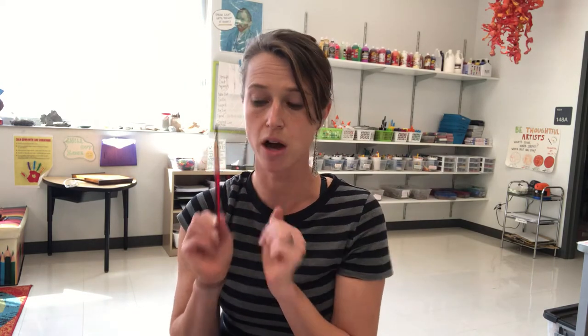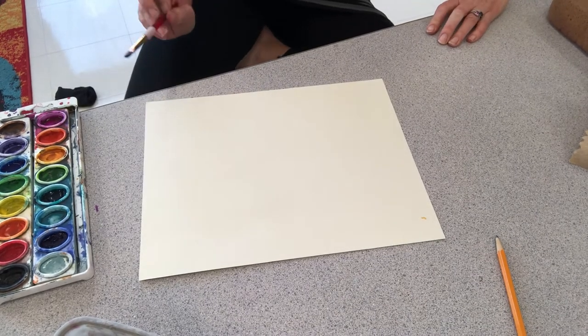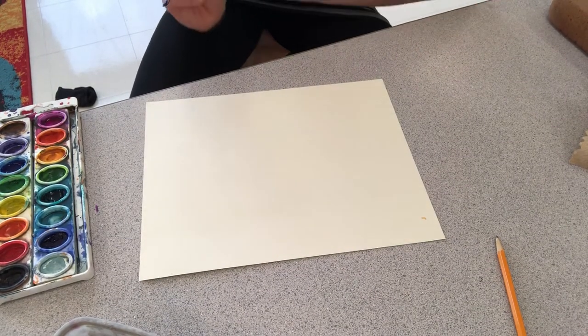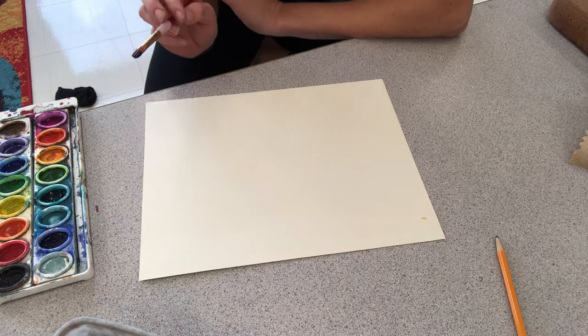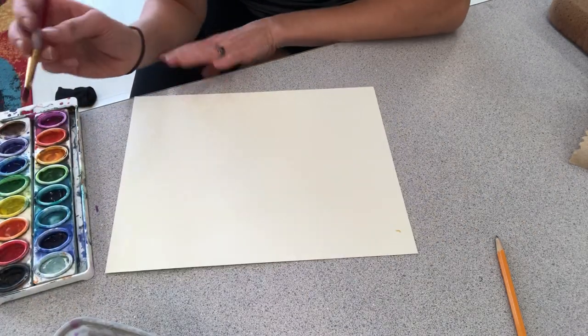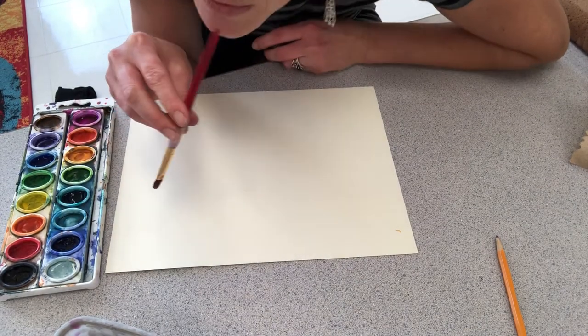We're gonna start out with our mouths. You'll probably want to clean your brush before you put your mouth on it, and I'm gonna move my camera so you can see what I'm doing. You can try to paint something that is an actual thing like an animal, a person, or a flower, or you can just play around. I am gonna try to paint a flower since this is my first time painting with my mouth.